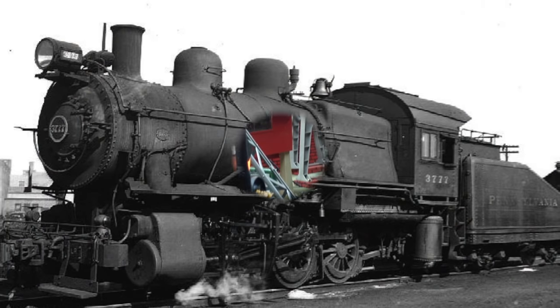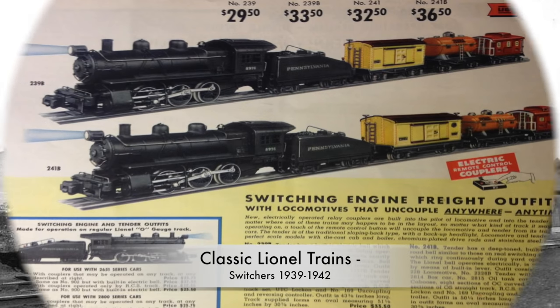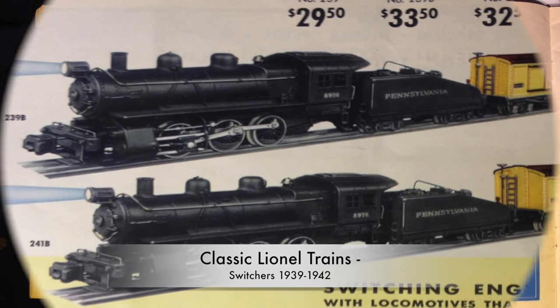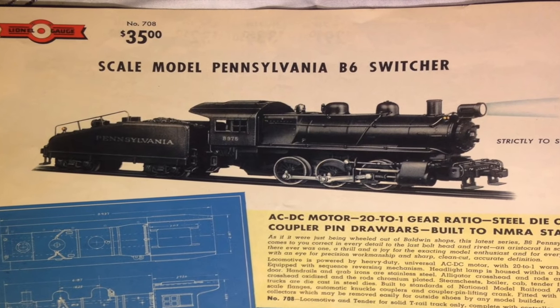The last novelty of Lionel pre-war trains was the vestibule switches. Also highly detailed, they had special operation features, like the ability to uncouple cars anywhere on the track.